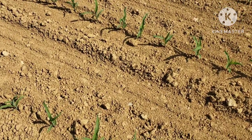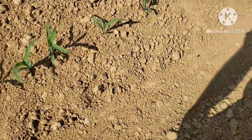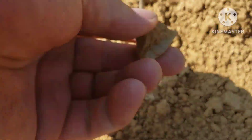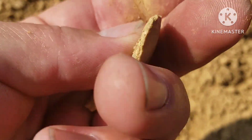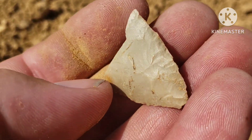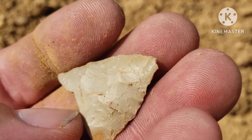Looks really good — just a broken tip, but check it out. Nice tip. I'll show y'all the work from the chip if you can see it. Pretty cool. Maybe there's a whole one around here somewhere.